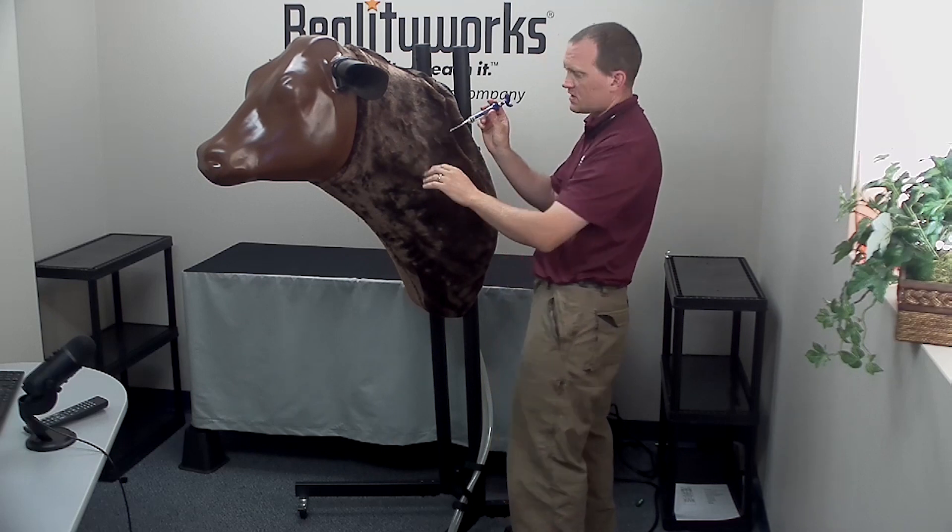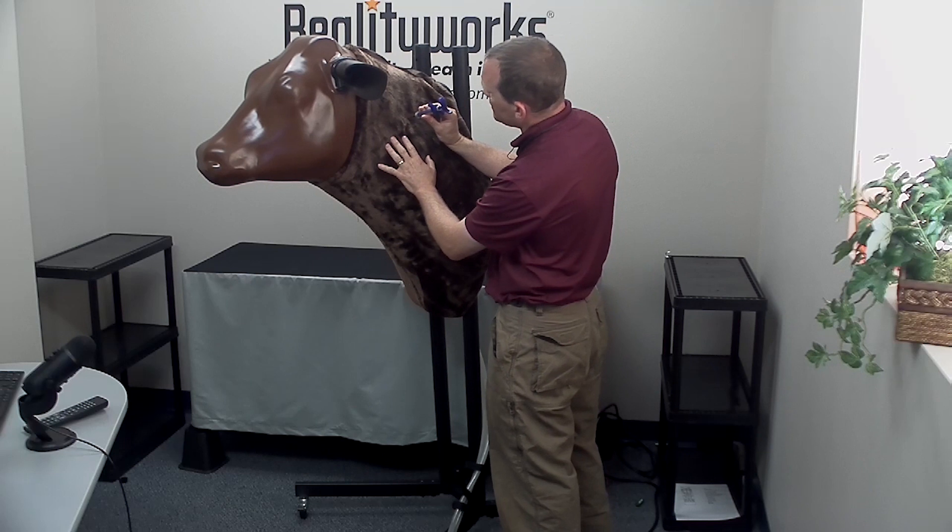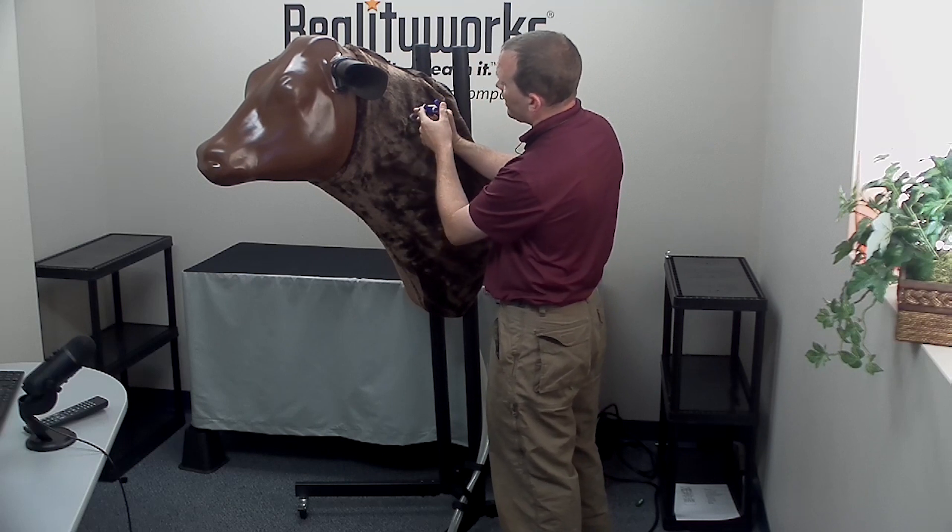For intramuscular, you will go straight in and then dispense the product.